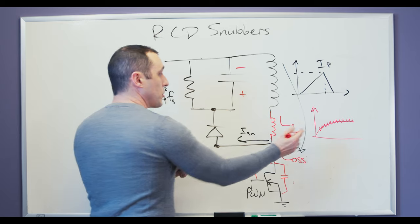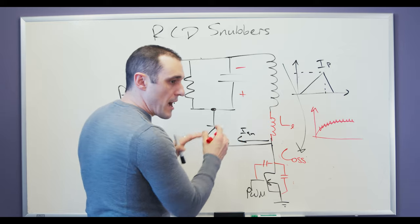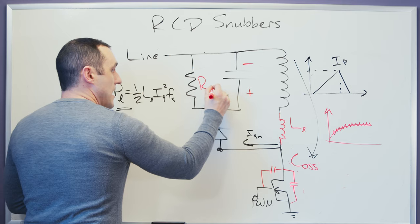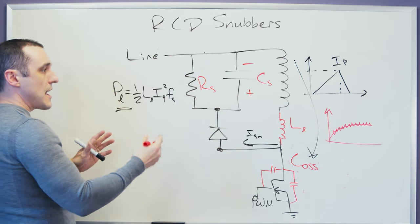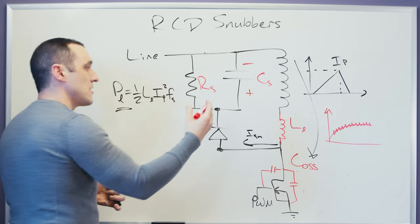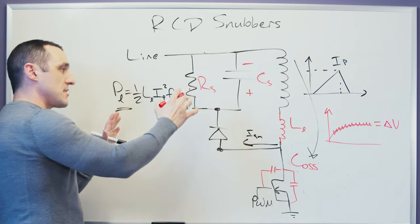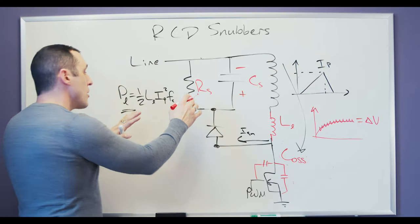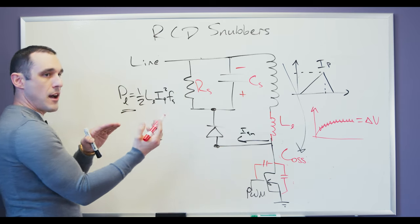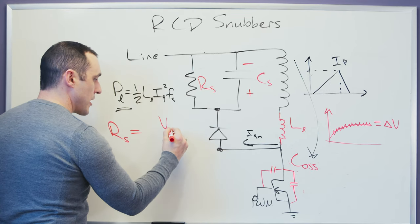The size of this ripple is going to depend on the size of R and C, so we're going to take that into account when we size these two values. How do we size R_S and C_S? We need to size these such that we're accounting for this ripple across this capacitance — that ripple is going to be some delta V, and we're going to use that in sizing the capacitor. R's job is to dissipate the leakage power P_L across it, so we're going to use P_L in order to size R.